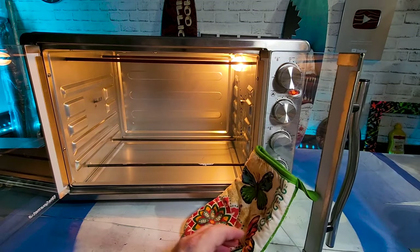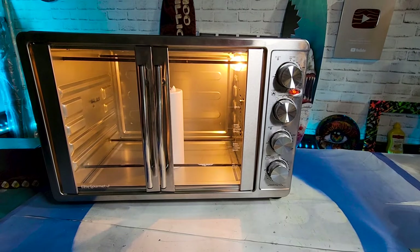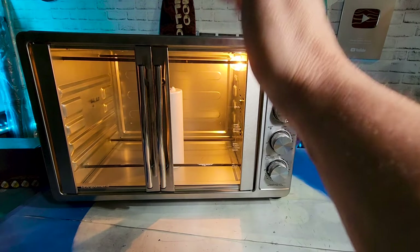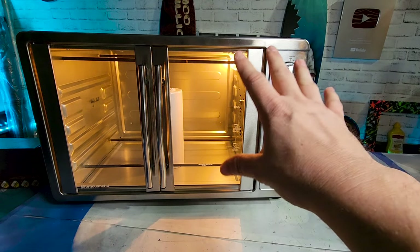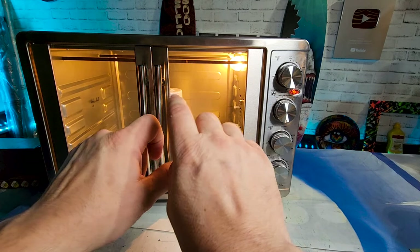Open the door and slide this bad boy in. What's great about this oven is it's so big the tumbler can stand up. I'll have a link to this oven in the description because I just know it works. Now we wait six minutes.